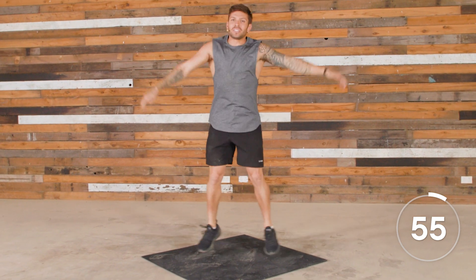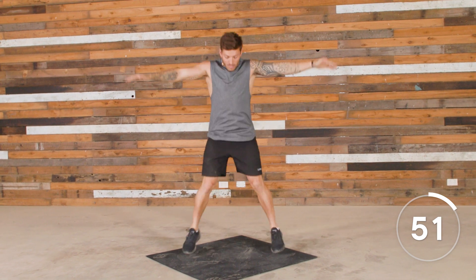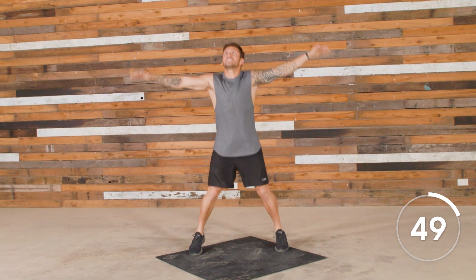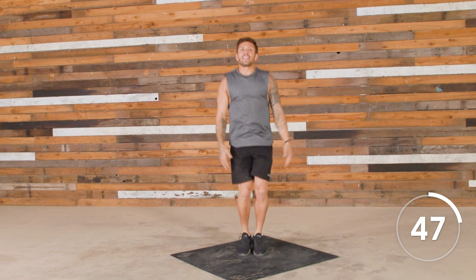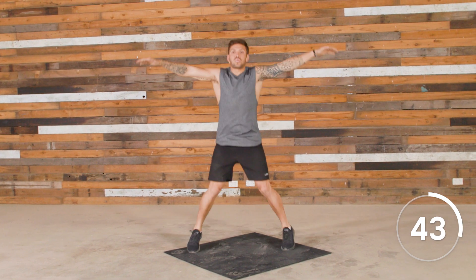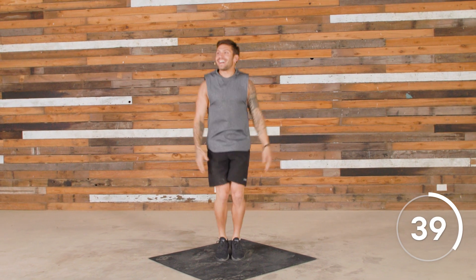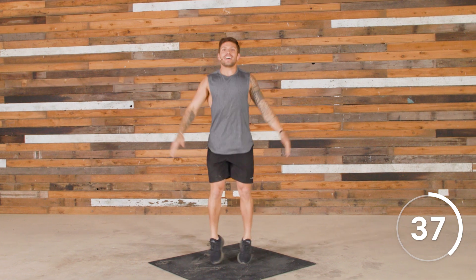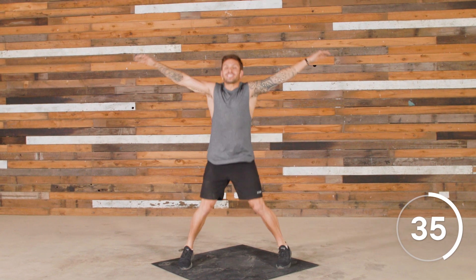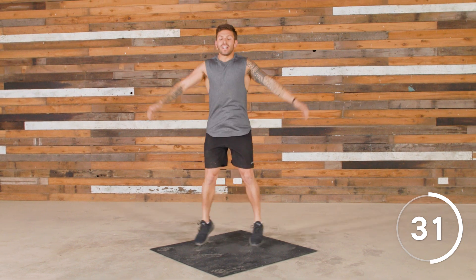I can do ten minutes of jumping jacks. Let's go. Who am I going to challenge next? What time to think about this — I've only done fifteen seconds. Let's go. They're actually getting harder. They're getting harder. We're almost thirty seconds down, thirty to go. Get that pace up. The challenge is on.